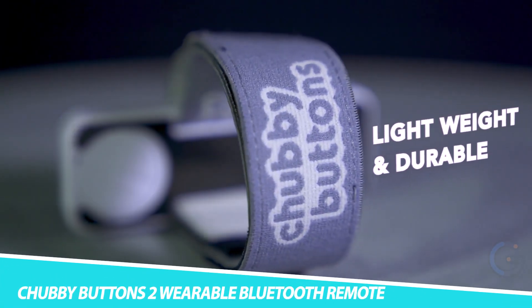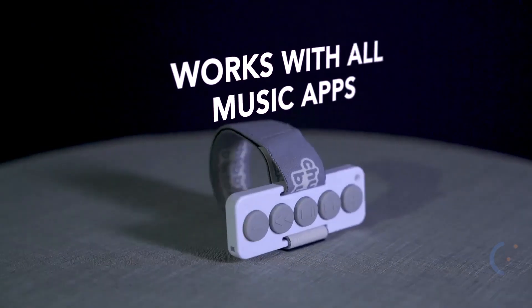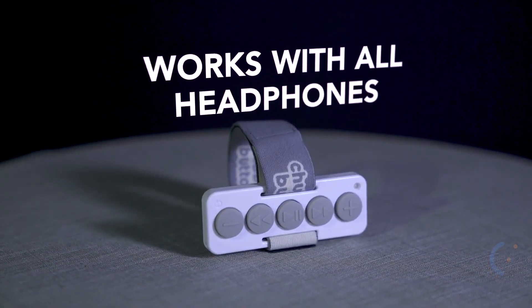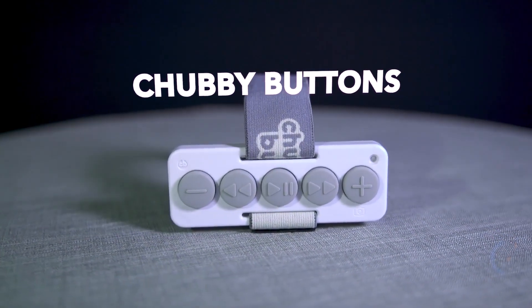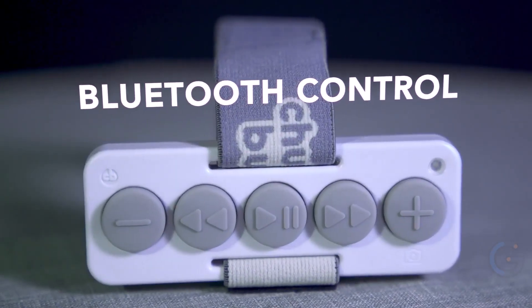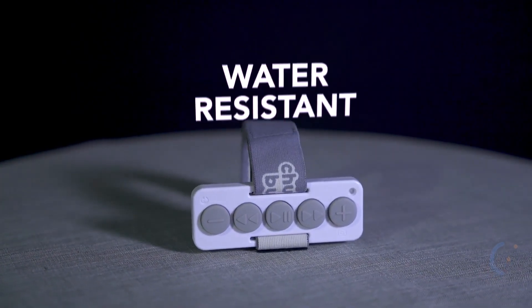Chubby Buttons 2 Wearable Bluetooth Remote. Control your everyday tasks from the palm of your hand comfortably with the Chubby Buttons 2 Wearable Bluetooth Remote. It comes with a nano-suction layer that sticks to any smooth surface. The nano-suction layer contains millions of tiny suction cups, enabling Chubby Buttons to stick to tiles, mirrors, windows, or even metal.